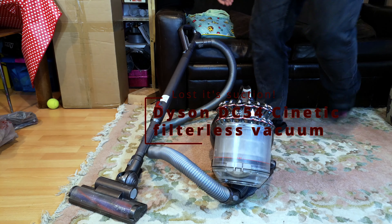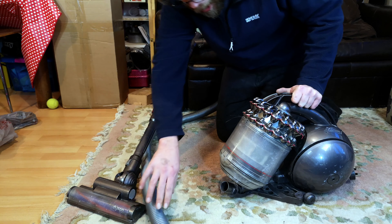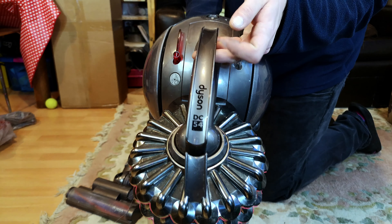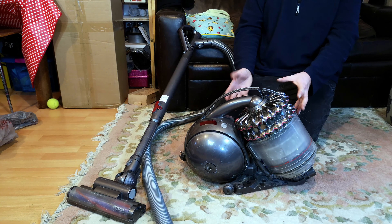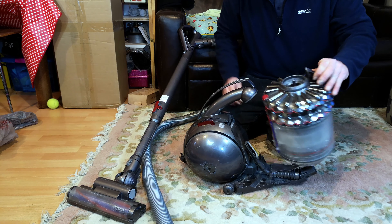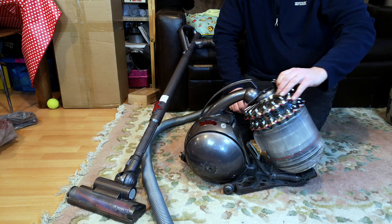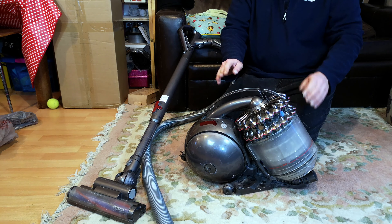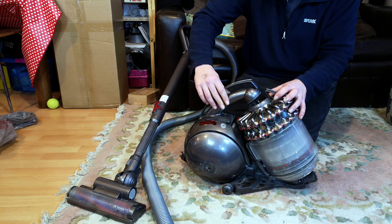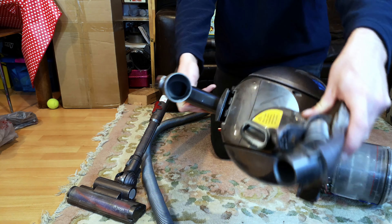This is the Dyson DC54, the standard big ball cylinder design, but with no pre-motor filter. Everything that goes into this machine relies on the cyclone separating it out. If we lift it back up and look in here, it's not too bad.